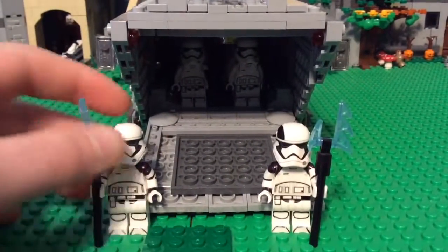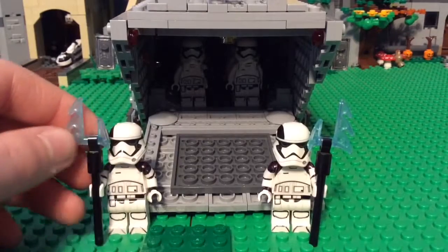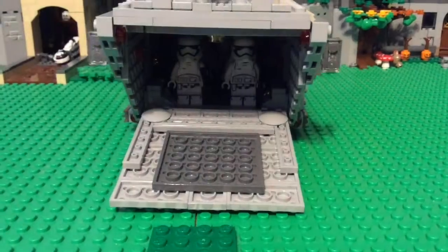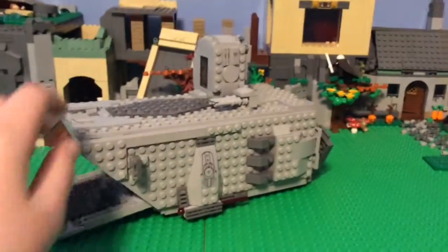You can see there are two custom printed First Order Executioners that I have here. I'm just going to move these guys to the side so you can see the size of this — it's fairly large.